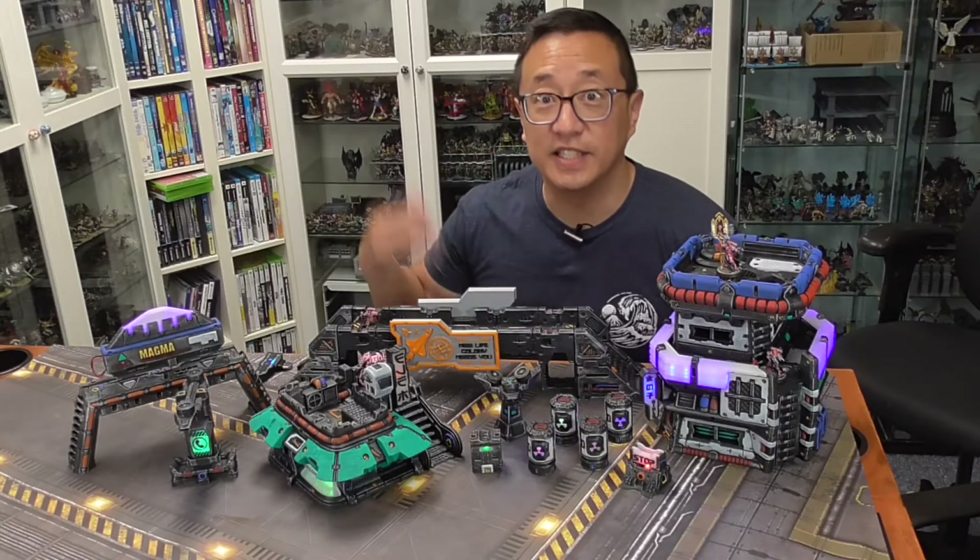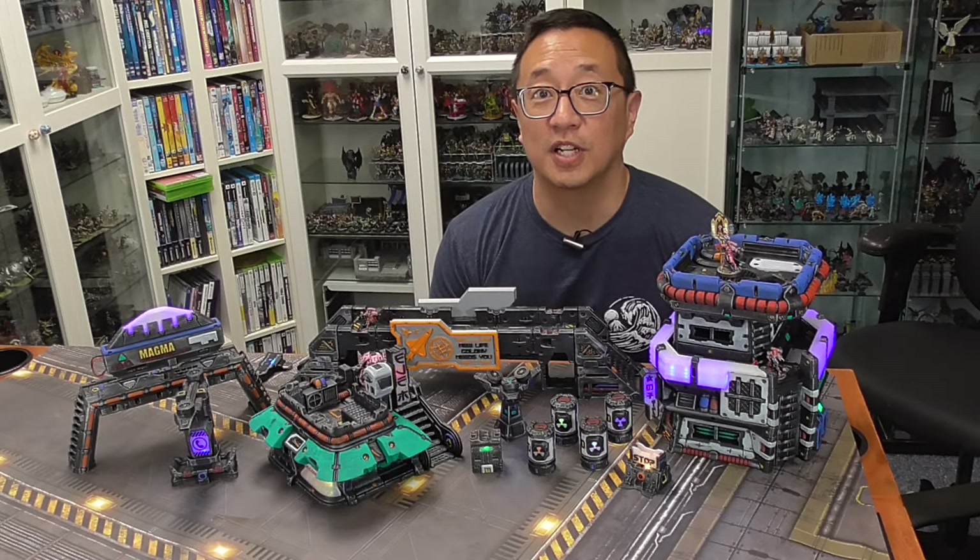In today's video, I show you the City 8 Kickstarter. But before we get into today's video, I just want to share with you what the GGGGs are for this month.